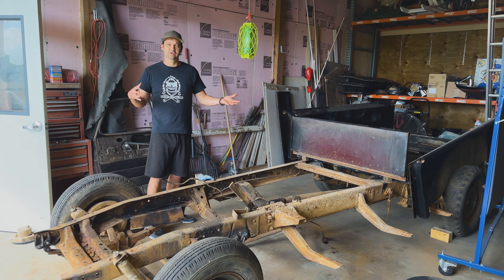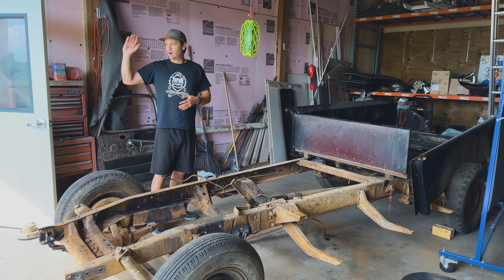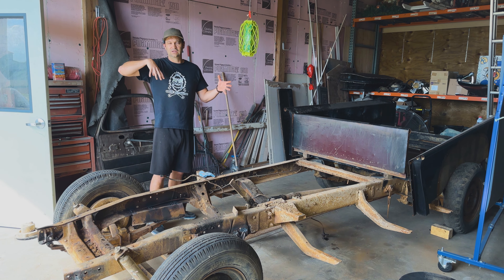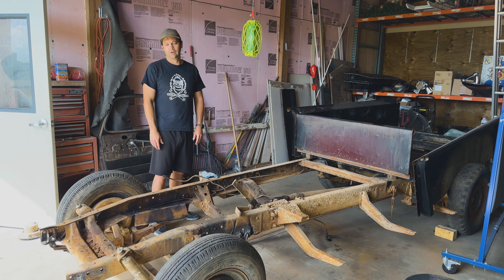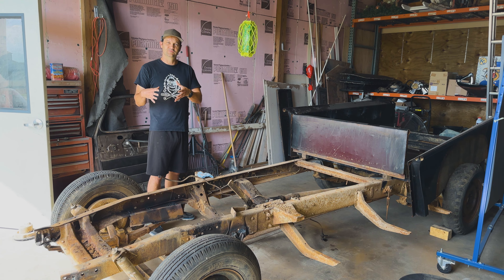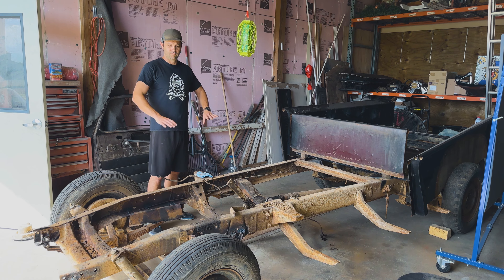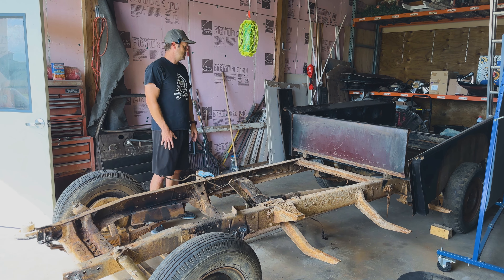We'll probably stop this video right around here, because after this you'll see sandblasted pieces and all the stuff we had laying out there all cleaned up and ready to diagnose what metal we need to order. You might even see the guys start putting on some of this brand new coilover suspension we're putting on the front and the rear — we're completely converting this over, and it'll look pretty darn badass.